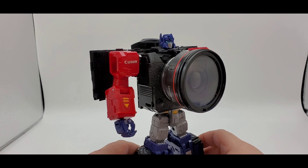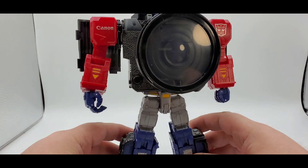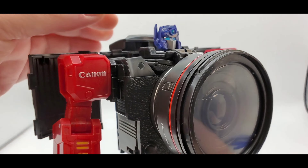Back from transformation, here is Canon slash Transformers Optimus Prime. Man, you thought Energon was Fatimus Prime? This guy takes the cake, literally. There he is. You know, it is what it is.